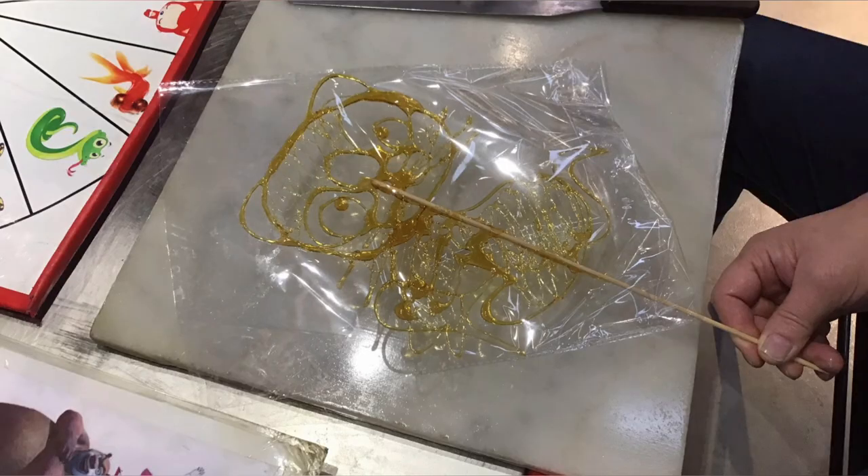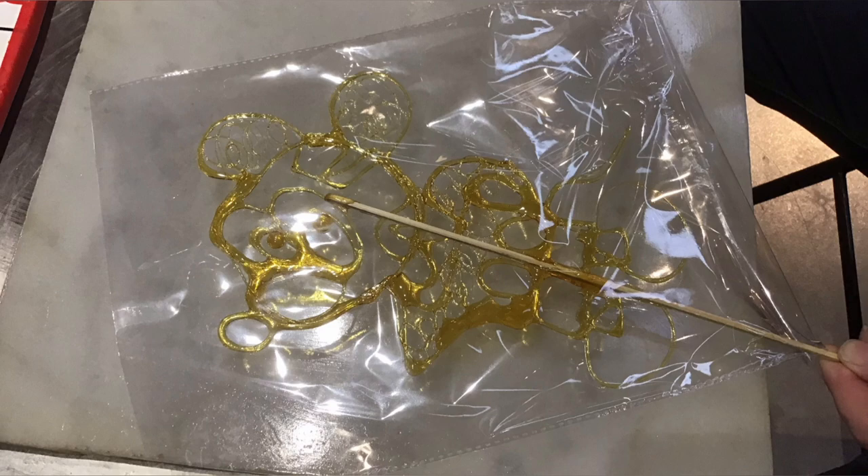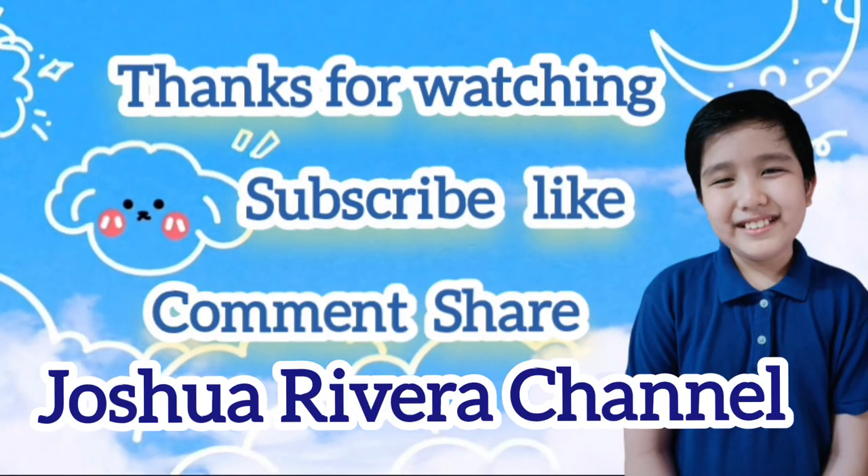Thanks for watching! Don't forget to subscribe, like, comment, and share. Bye-bye!